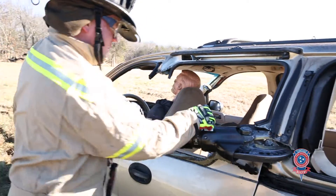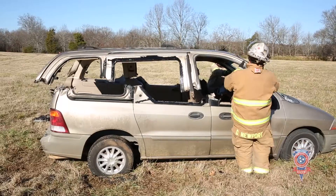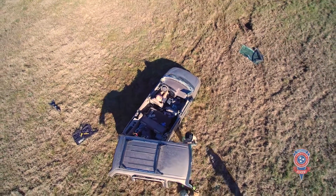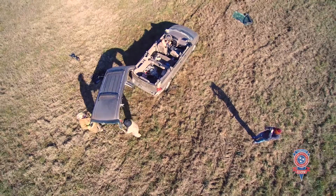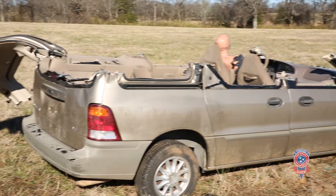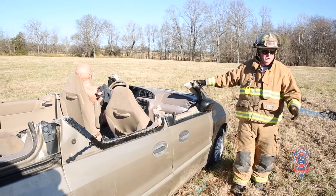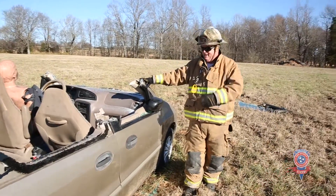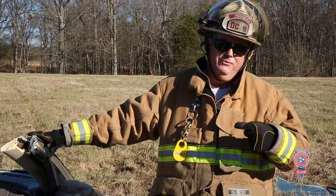So, here we go. You can see that roof line was very heavy — that was a heavy one. And two of us were able to take it off without endangering the patient, without dropping it on them. A lot of times we'll try to pick it up into the air and it'll fall back down. I'd probably say you would need at least four people to get this roof off safely — six would have been better.